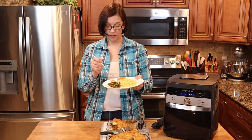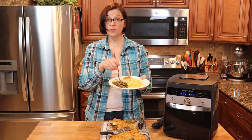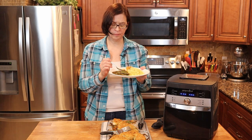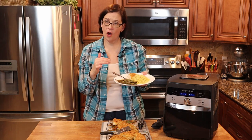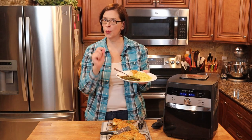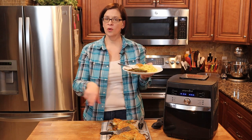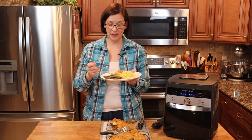I would make that recipe again. That's really good. I officially like cod, at least when it's made in the air fryer in 15 minutes like this. And with the beans, really good. Any of the beans that were underneath the cod are a little less cooked than the other ones — they're still cooked, but really al dente. So I think next time I might put all of the beans on one tray and the cod on another tray, so they all get their turn with the air circulation. But that's my only complaint with this recipe.